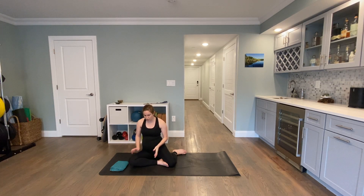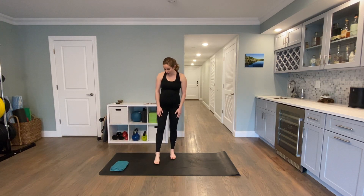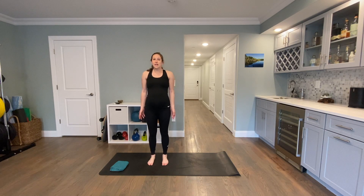Start by coming up to stand. You can leave your towel on the ground. Take a nice big inhale and then exhale, lift your arms overhead, then inhale, reach your arms up towards the ceiling, and then exhale, press your arms back down by their sides.